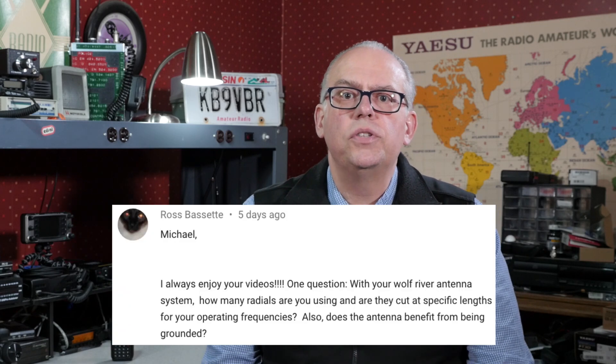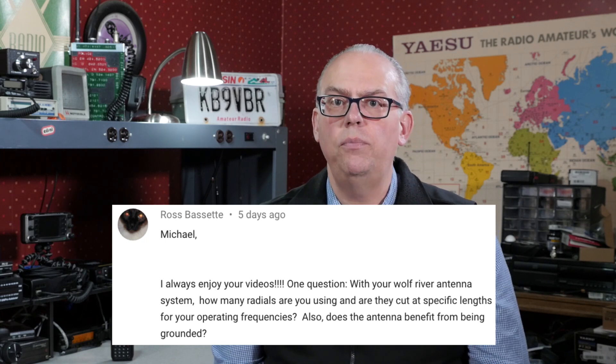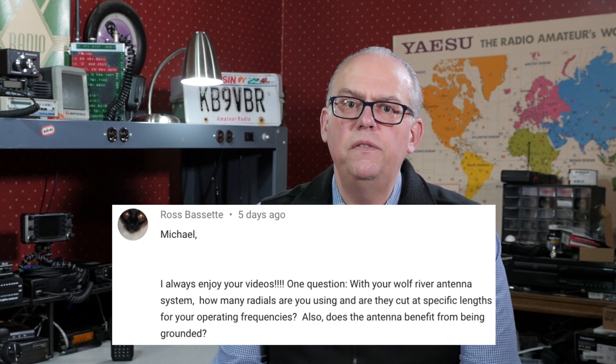Ross says: with your Wolf River antenna system, how many radials are you using, and were they cut to specific lengths for your operating frequencies? Also, does the antenna benefit from being grounded? I currently have three ground radials, each 32 feet long, in a sort of star configuration. At this length they tend to work best at the lower frequencies, but can be a little finicky on 20 meters and above. I do the same thing when I'm portable — three ground radials, 32 feet long. I do roll the radials up to shorten them for a better match on the higher bands, but I can't really do that when they're buried in snow and ice.